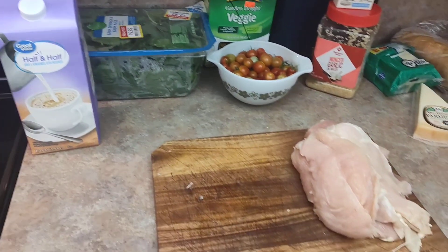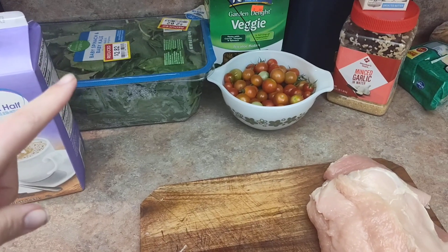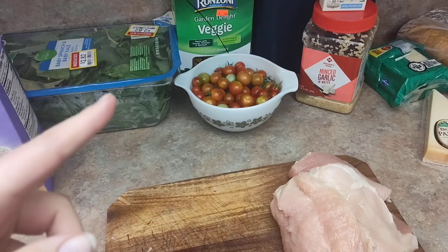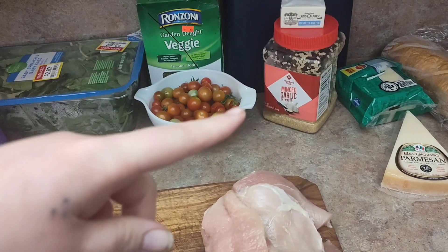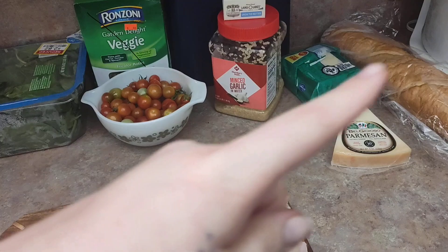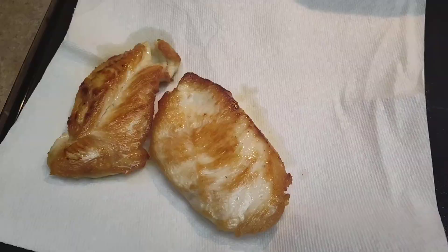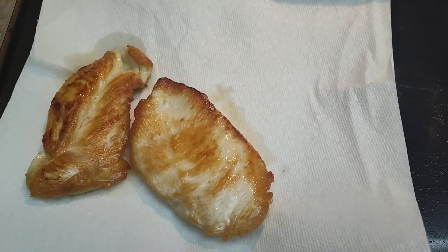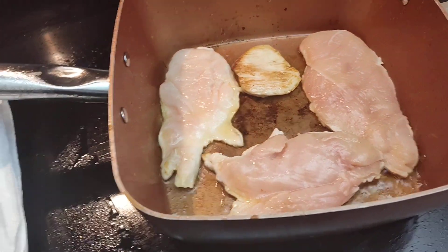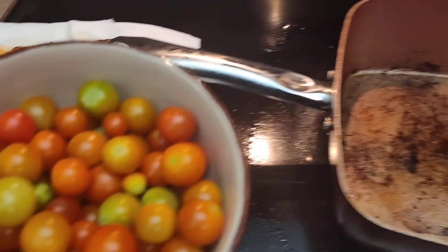For dinner tonight, we're having Tuscan chicken. I'll need chicken, half and half, baby spinach — this one also has baby kale in it — some pasta, cherry tomatoes from our garden, butter, garlic, mozzarella cheese, parmesan cheese, a bakery loaf of bread, and some oil. I'm just going to fry my chicken up in a skillet and flip it whenever it easily releases from the pan. Setting it to the side — it does not have to be fully cooked at this point.